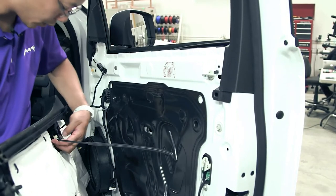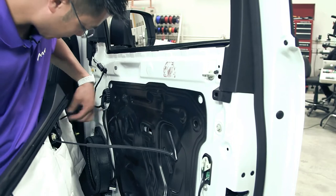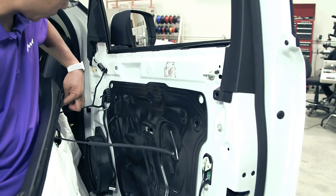From here, we will remove the cables for the door lock and also the electronics for the door lock switch in the front.